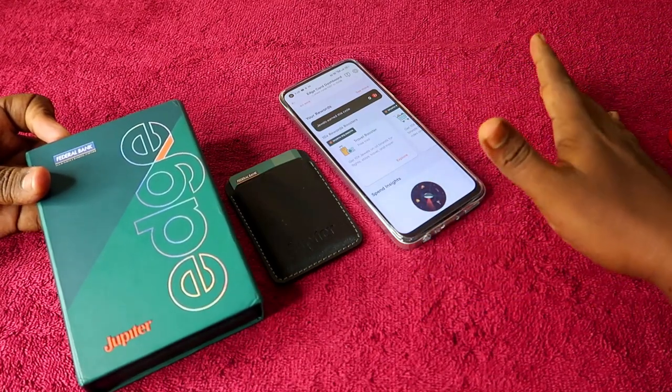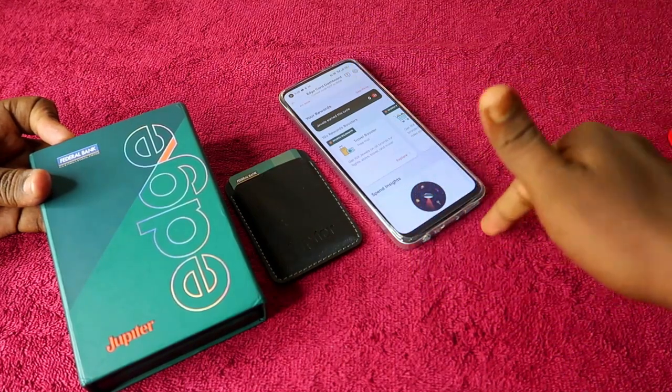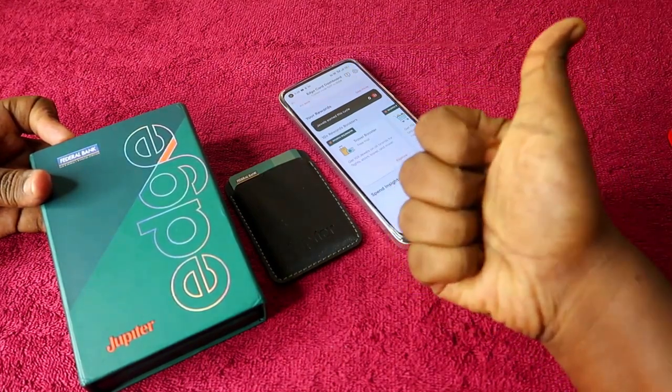If you want a credit card other than from Axis Bank and need a higher credit limit, the Jupiter Edge credit card is a good option. That's it for this video. If you liked it, hit the like button, subscribe to the channel, and thanks for watching.